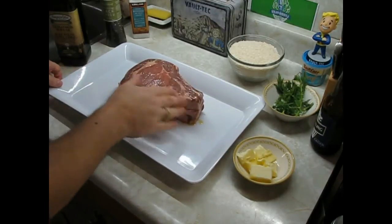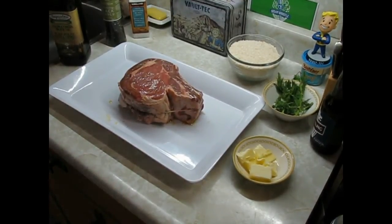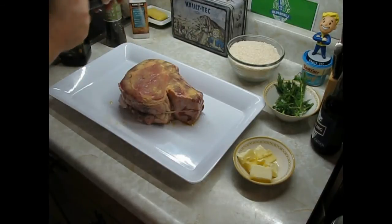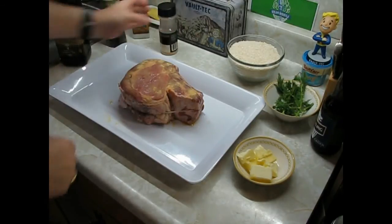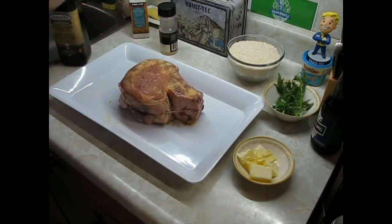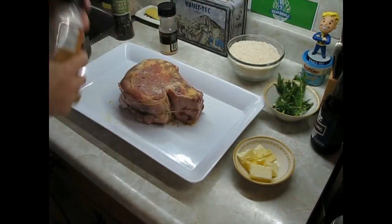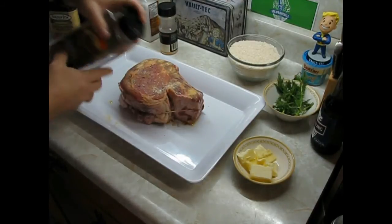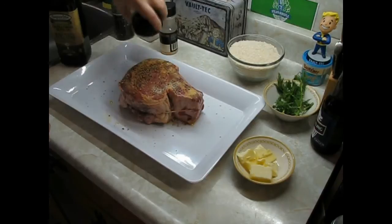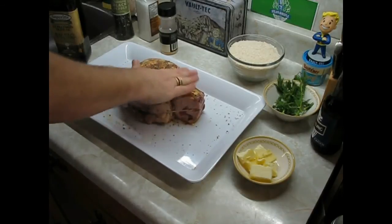Wash your hands off. First, how I do my stuff: garlic powder — get the edge last, side, bottom. A little bit of black pepper, not too much. A little bit of salt. Montreal steak spice, good amount. Perfect. Pattern all in, flip it over, do the same thing, and do the edge.